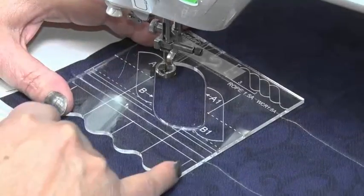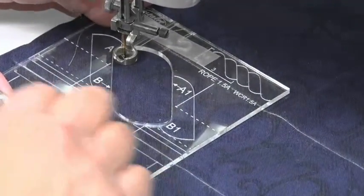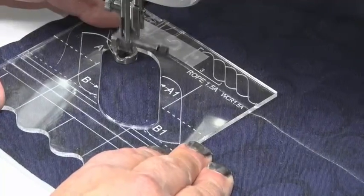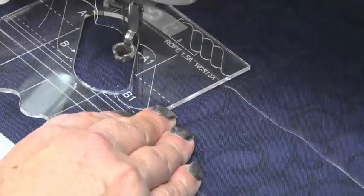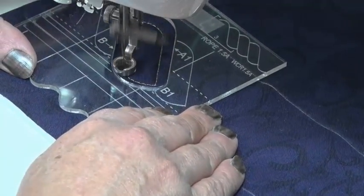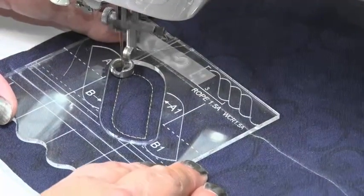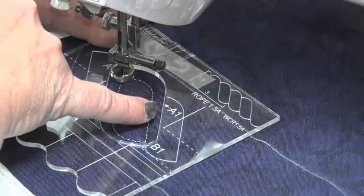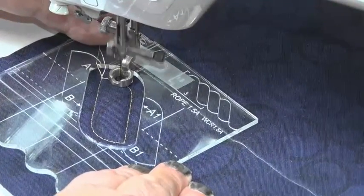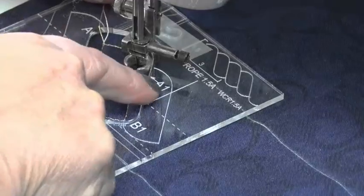I've brought my threads up at A. My line here is in line with the reference line or the border seam line, and we're going to sew around. The first one we sew we can actually sew the whole way around and complete the full shape of the rope, or we can come down here and stop and move across. I'm going to stop here at A, then sew across to A1 which is over here. There is a line marked with a little arrow, and that line is where we want our needle to stop.